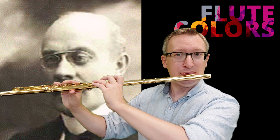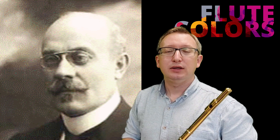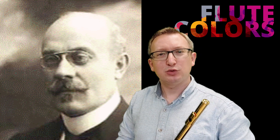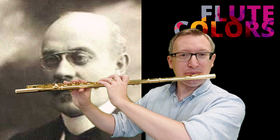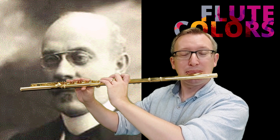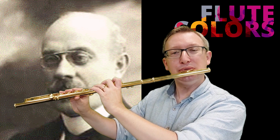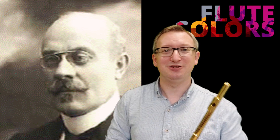Practice very slowly, and it's very nice as well to practice this version of the study with the original piece. First the wind sound, and then you will probably notice that it's easier.